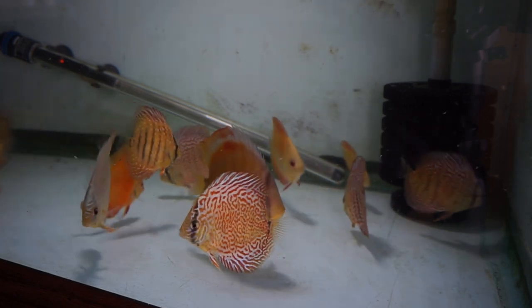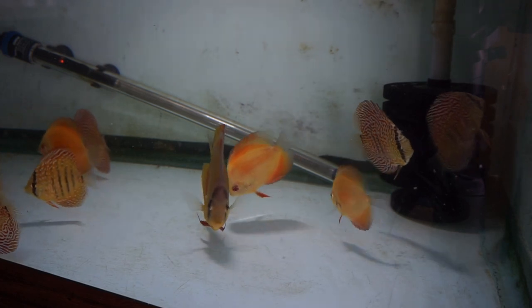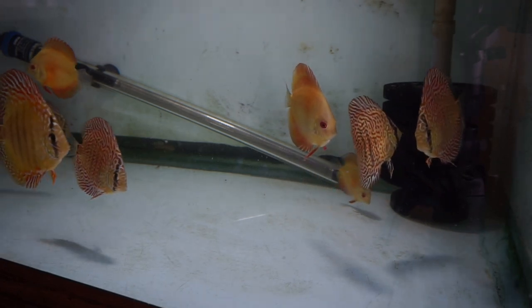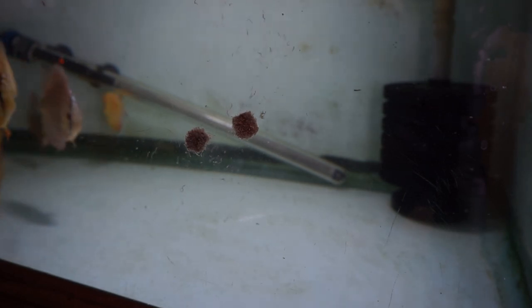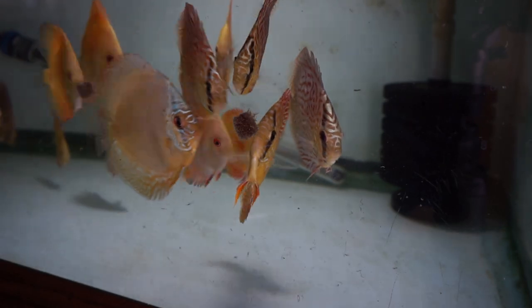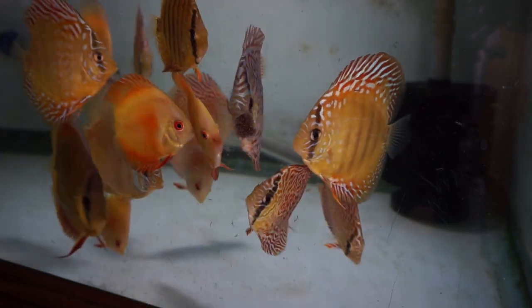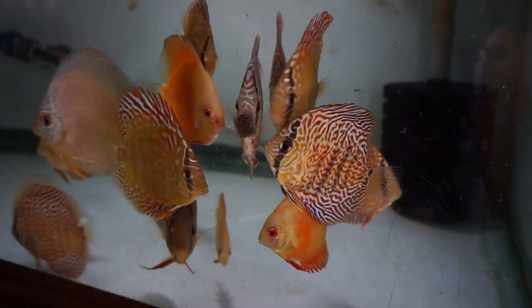Quality foods — this one is a no-brainer. Do not feed your discus cheap food. I love Sera. Everyone knows I love Sera. I've grown fish on Sera and kept fish on Sera — it's something I prefer. But if you have something you like, just make sure it's good, high-quality protein food and you'll be good. You can feed mysis shrimp, regular shrimp, or bloodworms — I recommend Hikari. Keep bloodworms to a minimum so you don't bloat your fish. The TubiFex freeze-dried by Hikari are really good — think of those as a treat.